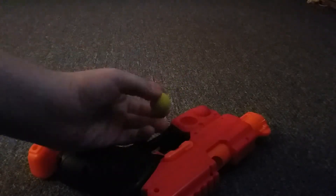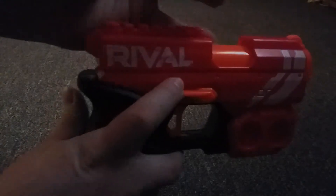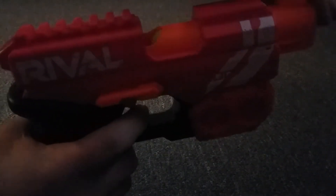The way that you load this gun is you push down this part and it's going to open up the slot at the top. You take the bullet, push it in, press it down, and close it. Then down here you pull it and push it back up, and then you can shoot.